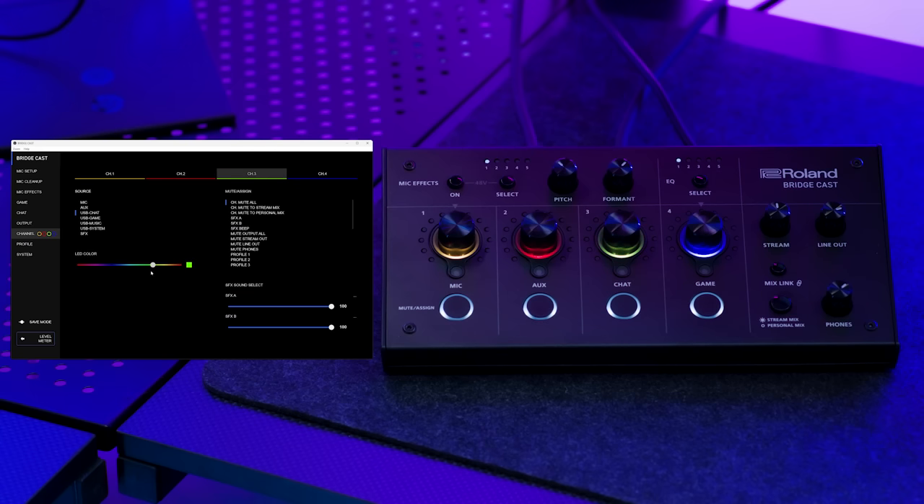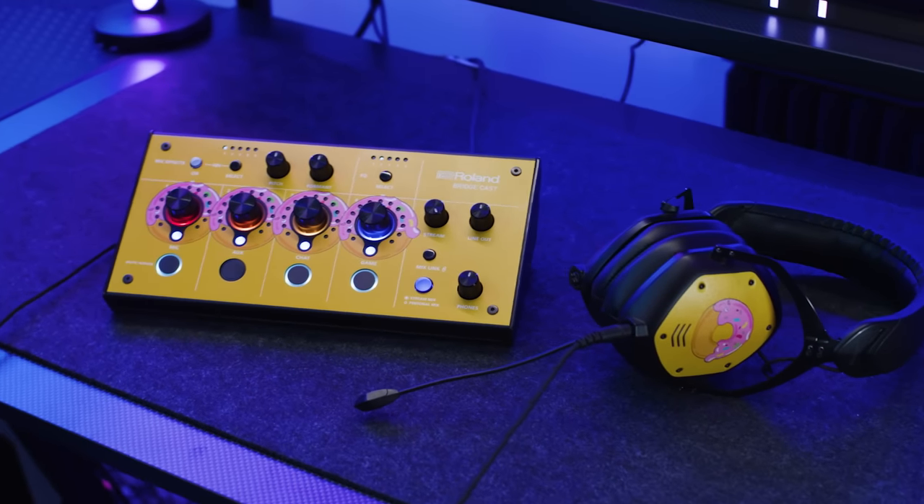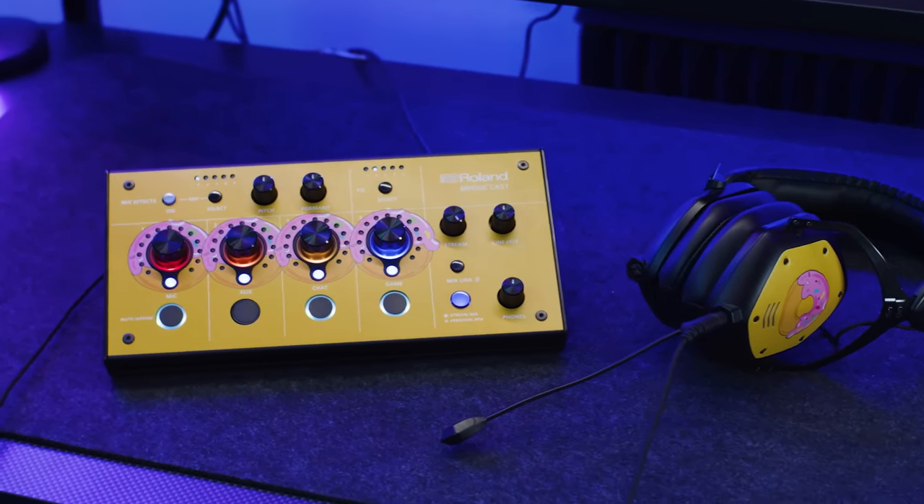Personalize your BridgeCast by assigning different colors to the LEDs, whether you're using this practically so a certain color is always a certain channel, or to match the mood in your space. You can also create a custom panel overlay, whether that's a logo or a graphic, to better reflect your brand, gaming team, or personal design preference.